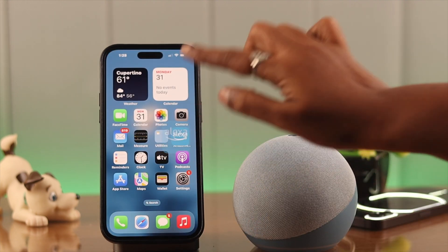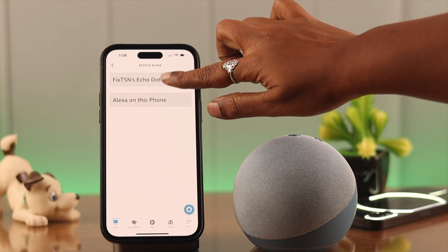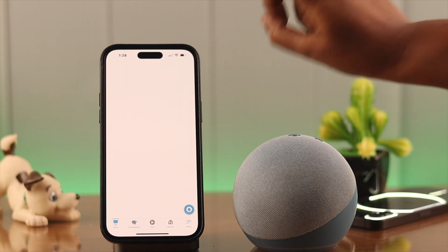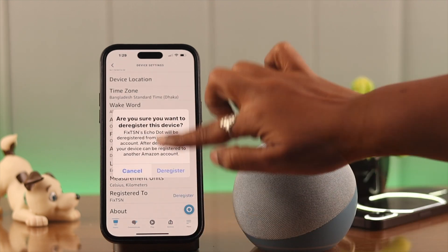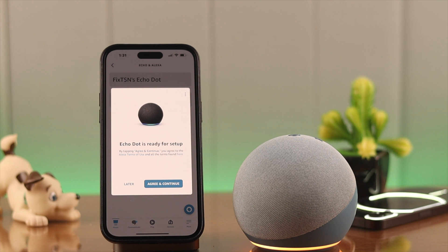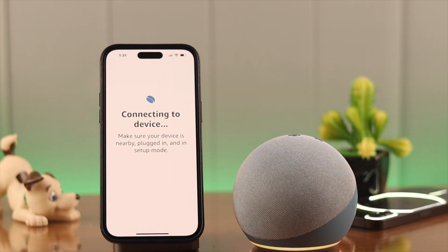Now if that even doesn't work, reset your Echo Dot from the app. For that, open the app, go to Echo Devices, tap on the device name again, scroll down, and just deregister the device. Your device is then ready for setup.